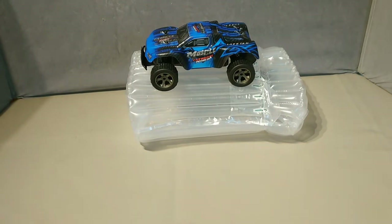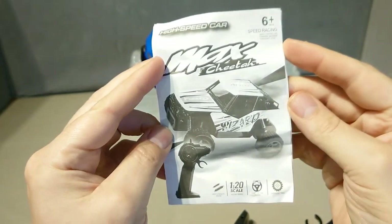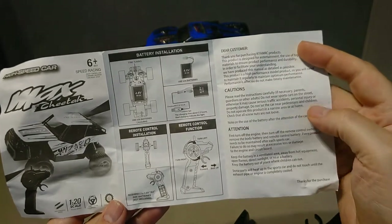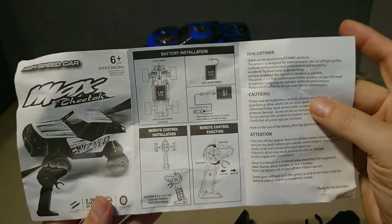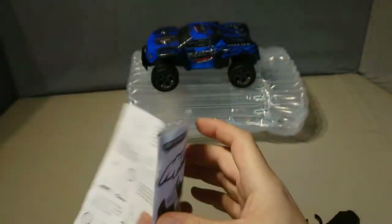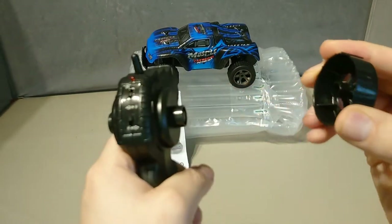Here we go — Max Cheetah, 1/20th scale. There's no way this does the quoted 60 kilometres per hour that some of the slides may have shown. It's a 4.8 volt battery. One of the nice features is on the controller, and it also comes with a USB charger which I'll show you in a second.